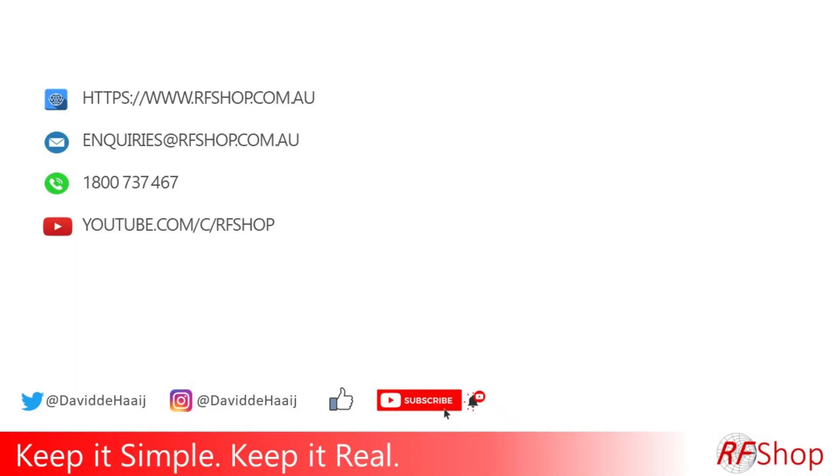That's it — thanks for watching. If you have any questions about the Shetlink, 4G, 5G, coaxial cables and assemblies, specialist cables, specialist antenna design, or any of the work we do at RF Shop and Black Art Technologies, feel free to leave a comment below. See you on the next video — cheers, bye-bye.